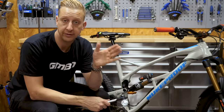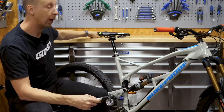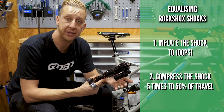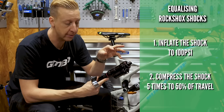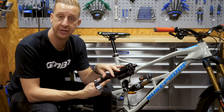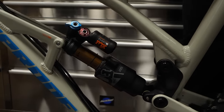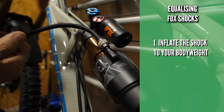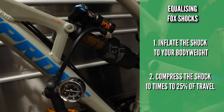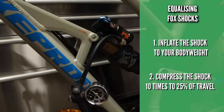Something you need to know about different shocks is the equalization process. With RockShox, you need to pump the shock up to 100 psi first, then compress the shock five times to about 50 percent of the travel. This enables air to move from the main chamber into the negative chamber so the positive and negative air chambers inside the shock can equalize, then you can continue to inflate from there. With a Fox shock like this one on my bike, inflate it to your body weight, then with the shock still in place compress it about 10 times to about 25 percent of the travel, and this will equalize those positive and negative air chambers.